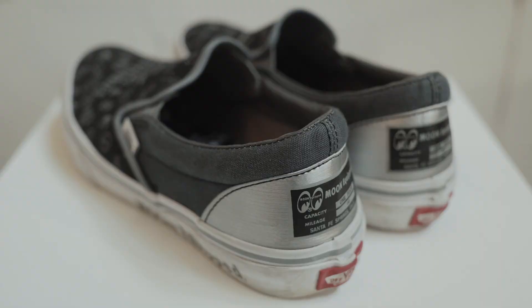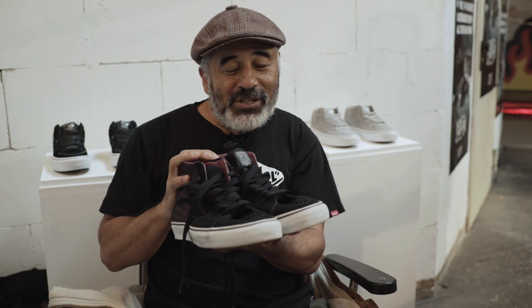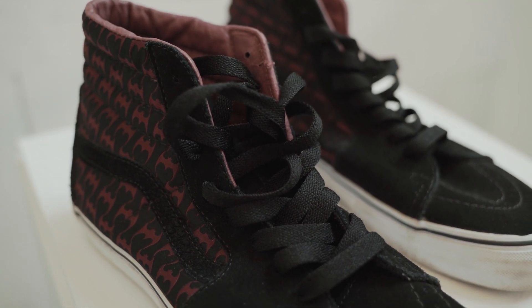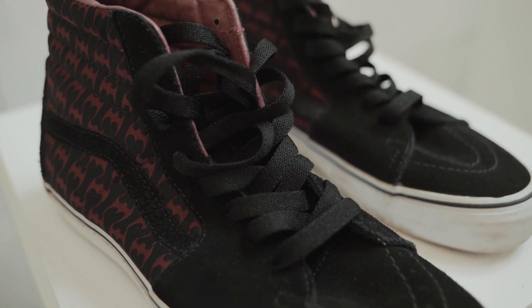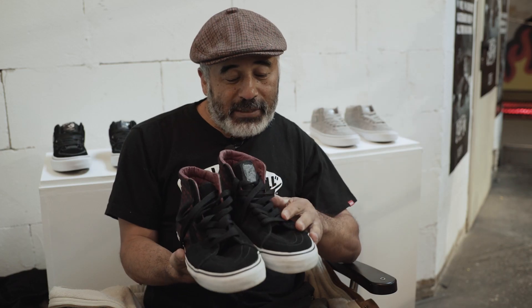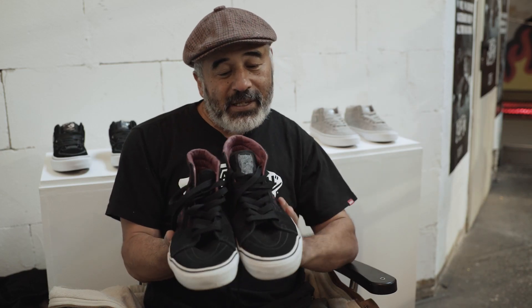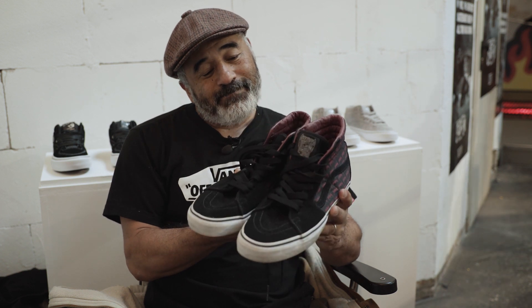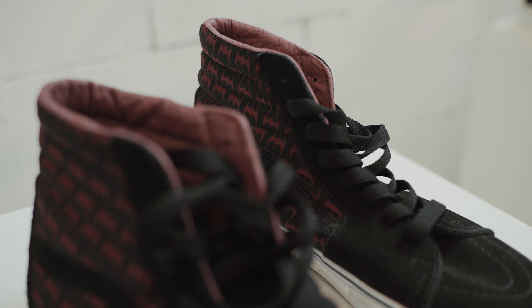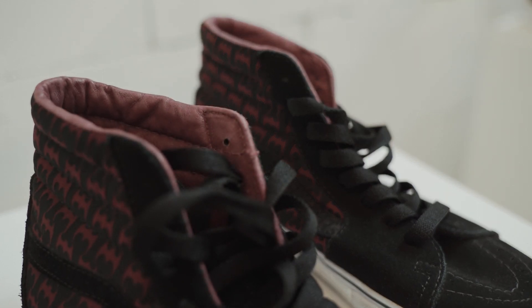The reason why I have these in my rotation is these are a pretty unique Vans Skate High collaboration with one of my sponsors, Pau Peralta, which has my logo on it from one of my first graphics. It's just pretty neat that two of my main sponsors collabed together and put out the Vans Skate High.